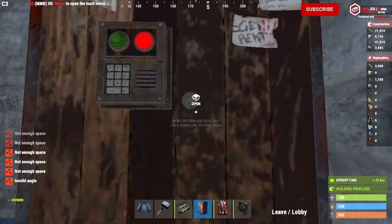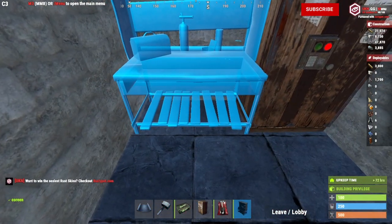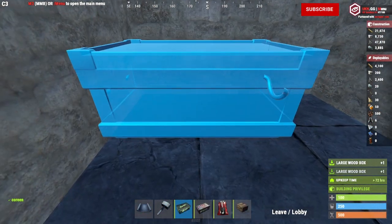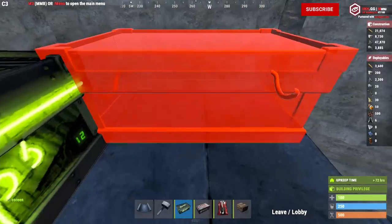Now let's put in the TC, which is going to go at the very back. Right next to the TC, you're going to put in your workbench. This is likely going to be a tier one or tier two workbench. By the time you're tier three, you're probably not going to be using a base like this.